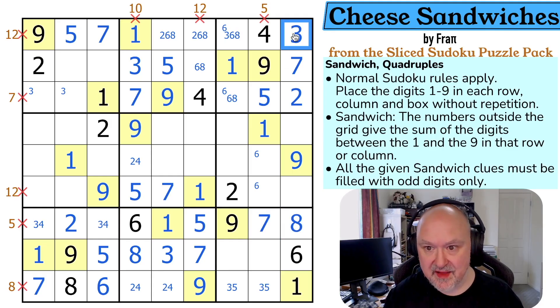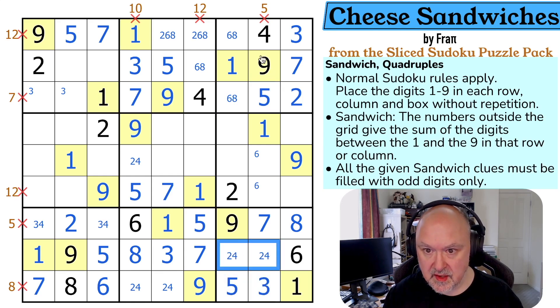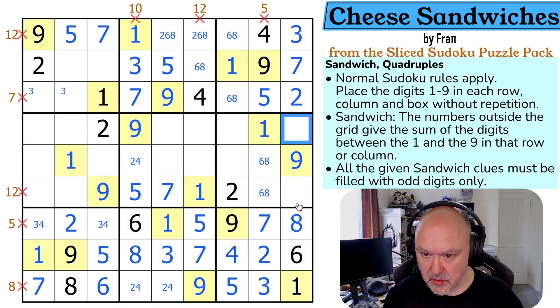The eight looks up, making that the three, taking three out of there. This is a six-eight pair. The five is looking down, making that the three and that the five. These are two and four, and the four is looking down, making that the two and that the four. This column is missing six and eight. This column is missing four and five, and the five here is looking across, making that the four and that the five. So these are three and seven.